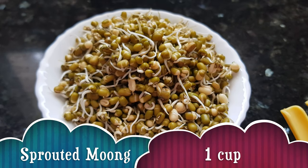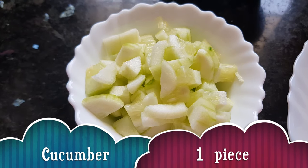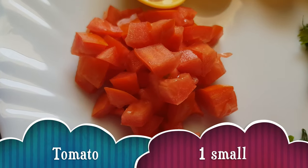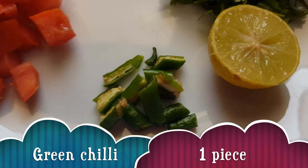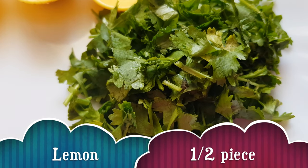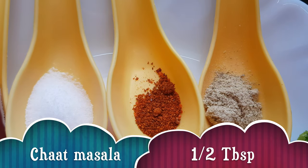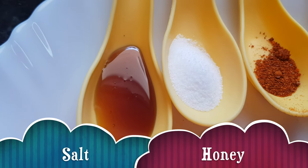For making moong sprout salad we need sprouted moong, one cup peeled and chopped cucumber, half cup of pomegranate seeds (anarketane), one small tomato chopped, one green chilli chopped, half a lemon to squeeze on, some cilantro or coriander leaves, half tablespoon of chaat masala, one teaspoon chili powder, two teaspoons of salt, and honey.